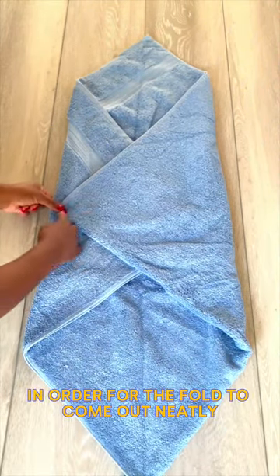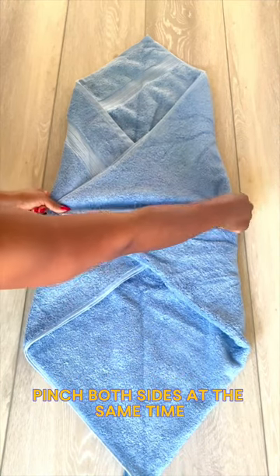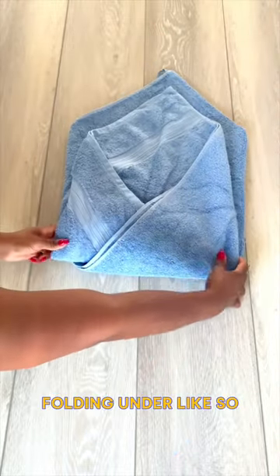In order for the fold to come out neatly, it's important to pay attention to this next part. Pinch both sides at the same time, lift and fold with the bottom of your towel folding under like so.